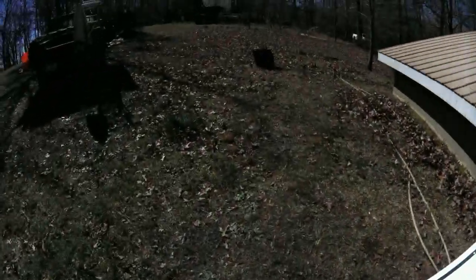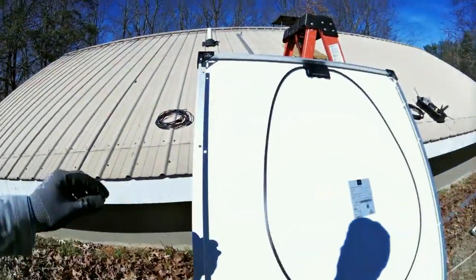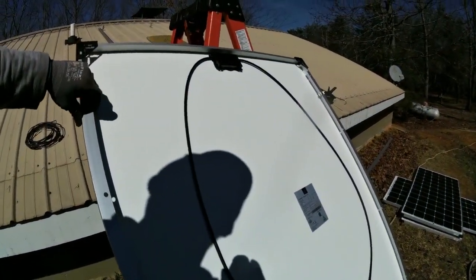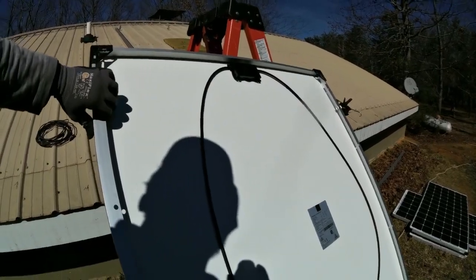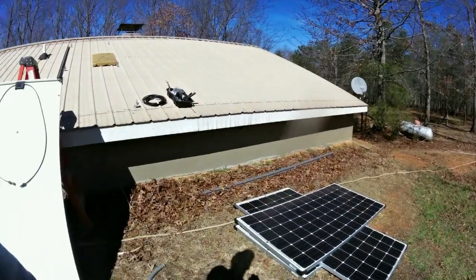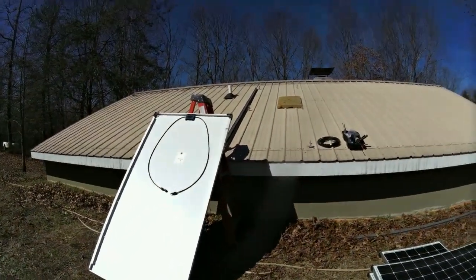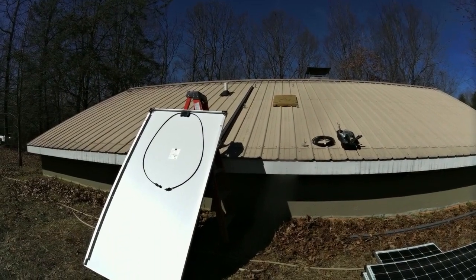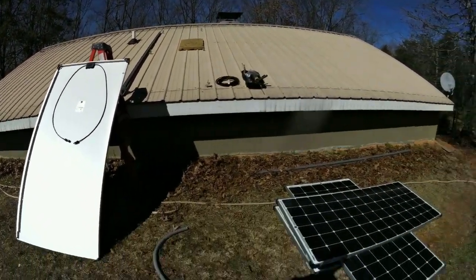A backup power system like this with a 1300 watt solar array is a typical size for a lot of Amish solar power systems. If you do your loads right, there's no reason why this wouldn't be enough power for you to go indefinitely — maybe 2000 watts. This customer is planning on adding more panels.